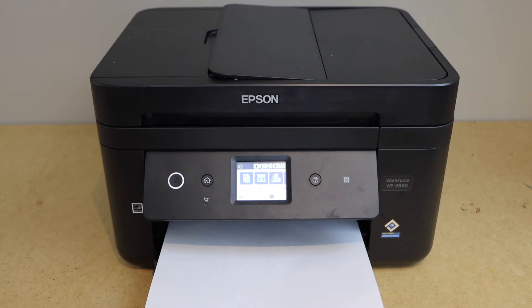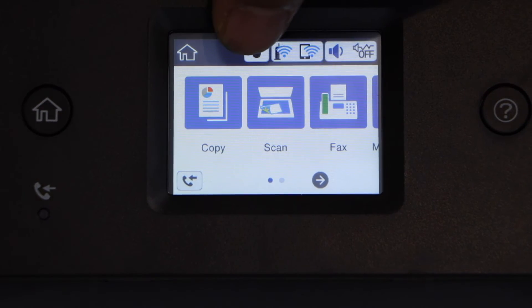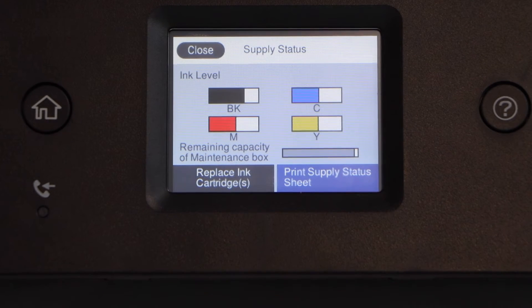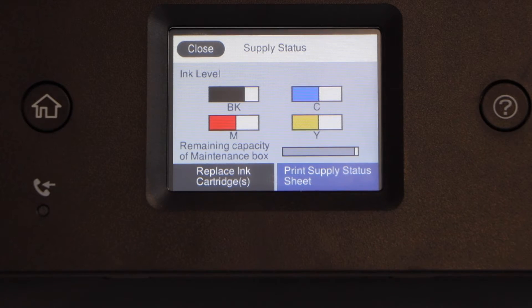Go to the printer display panel. On the panel you will see the drop icon on the top. Select it. It will give you an idea of how much ink is left in your printer. Right now we can see the ink is around half, which means our printer should print normally.